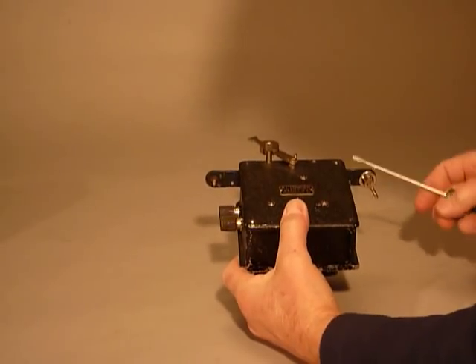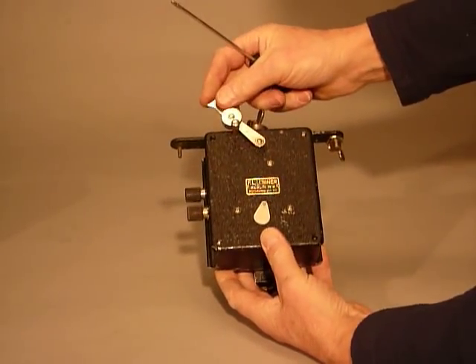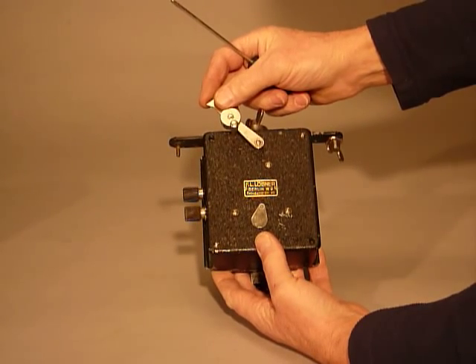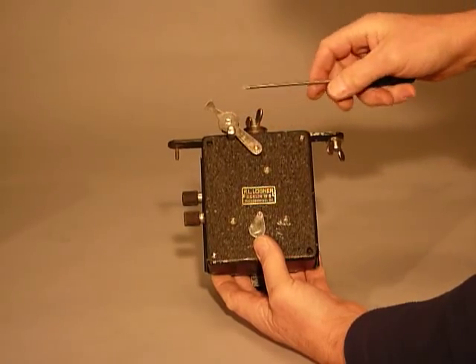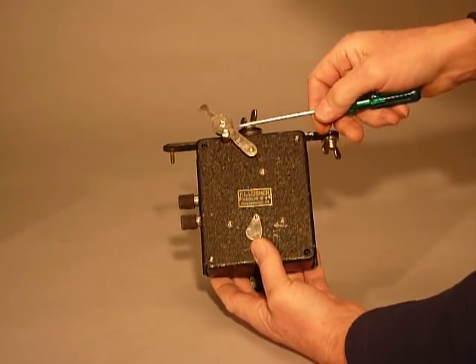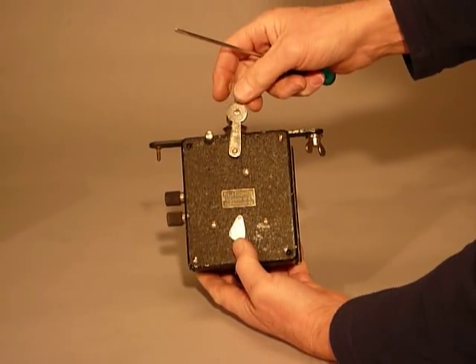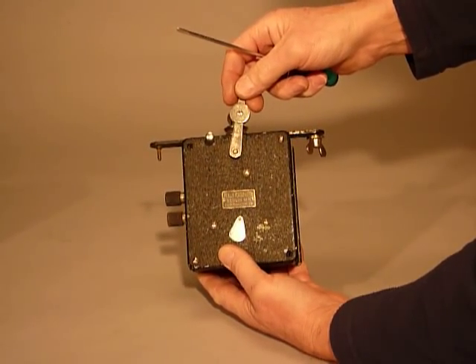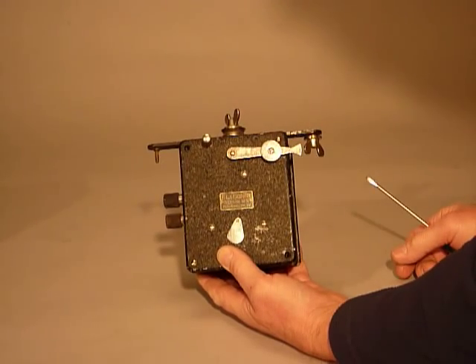This was meant to be the starting device. It's quite simply a clockwork circuit breaker. Presumably a piece of thread was attached here. This falling lever was balanced, and when the thread was broken the lever would fall and the circuit is closed.